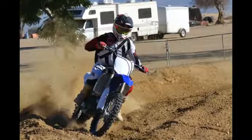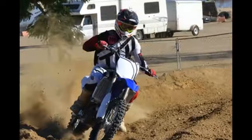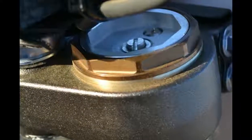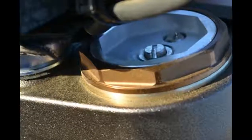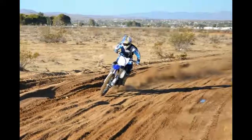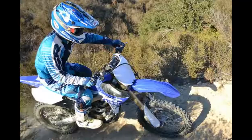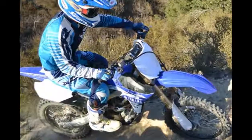Engine: revised, reversed liquid-cooled, 250cc, four-valve, titanium single with fuel injection. The engine has been tuned for excellent rideability and controllability, and delivers a broad, easy-to-use power band with excellent power characteristics throughout the rev range.